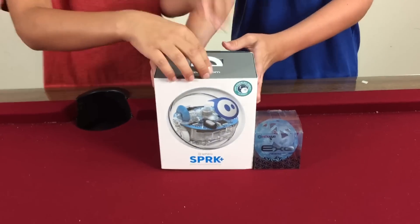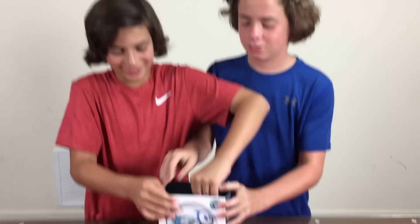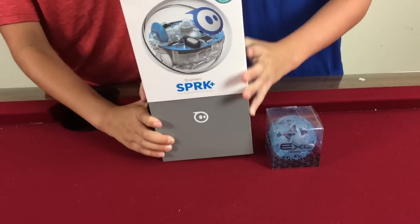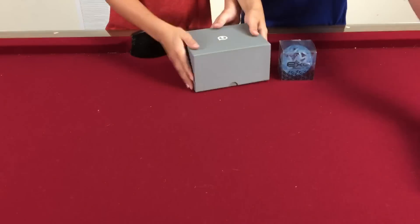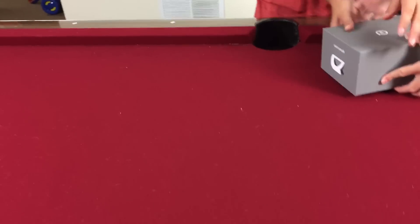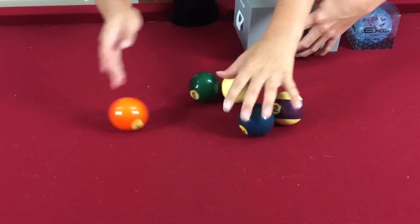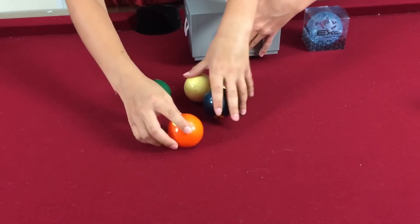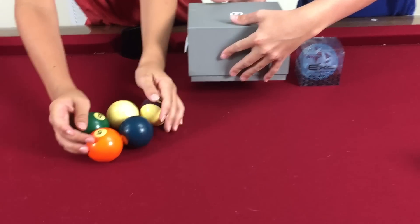Let's unbox this thing. We charged it — actually it took four hours, so not real quick. We've already taken it out of the box. We're in our basement on our pool table. Sphero kind of moves like an apple box, and it's almost the same size — reminded us of the pool table.